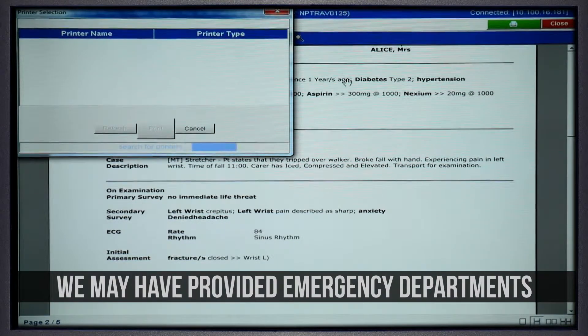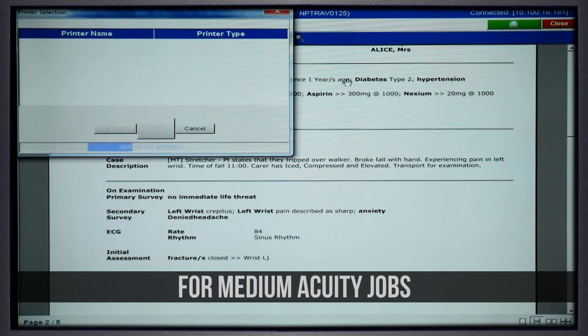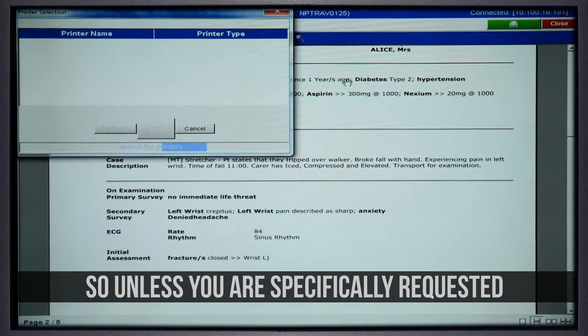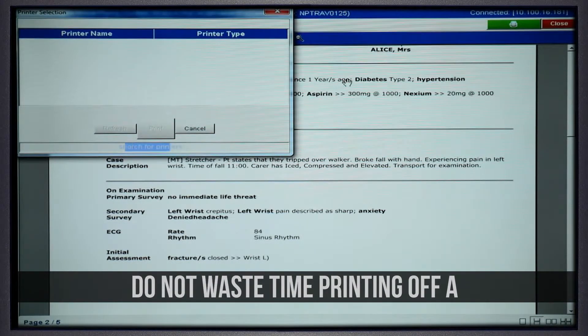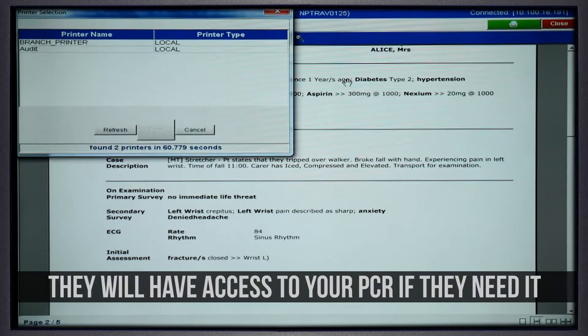This applies to both low and medium acuity jobs. Despite the fact that in the past we may have provided emergency departments with a copy of a paper PCR for medium acuity jobs, this is no longer the case. So unless you are specifically requested to do so by a person of authority, do not waste time printing off a hard copy of a PCR. Your detailed handover is sufficient and they will have access to your PCR if they need it.